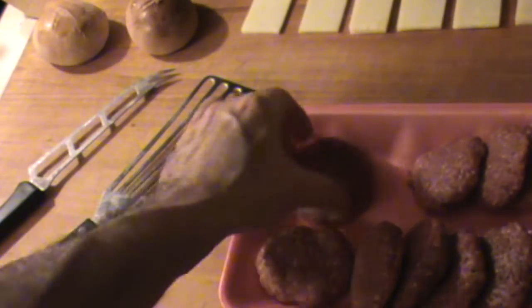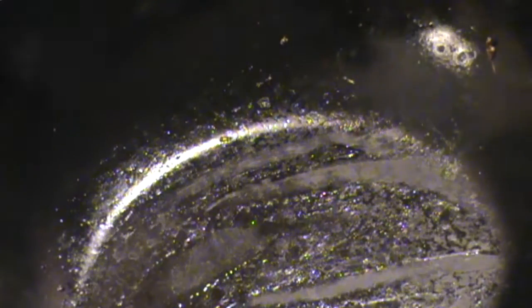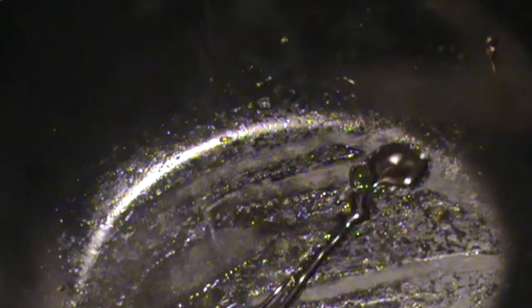Hello, chef here. So the previous video I made these awesome little soft rolls, and now I'm going to be making some hamburgers out of them. Here are some beautiful little patties I've tossed together — it's just lean ground beef with salt and pepper. Got a hot steel pan here and I'm putting just a couple drops of olive oil.